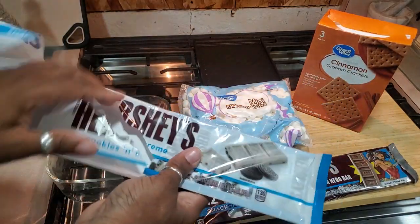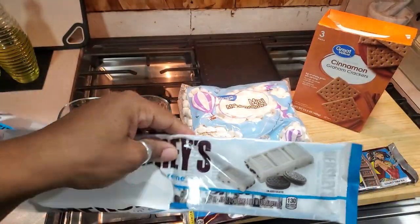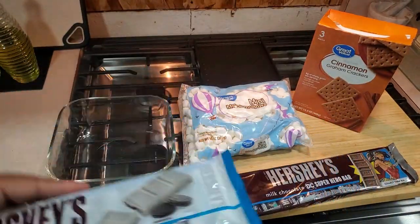I'm going to be making some s'mores and we already tackled into these. She loved these and I actually like these as well. I wanted to do a s'mores with half and half.